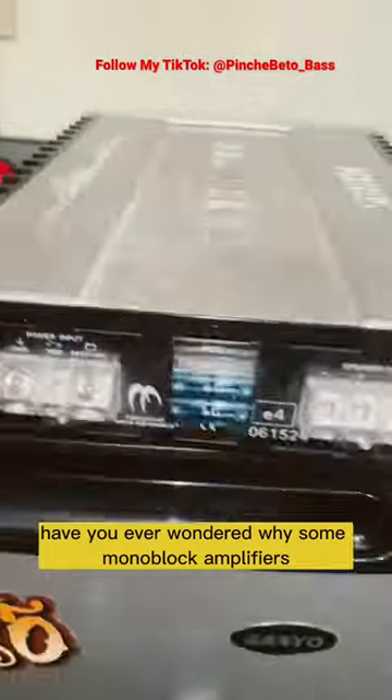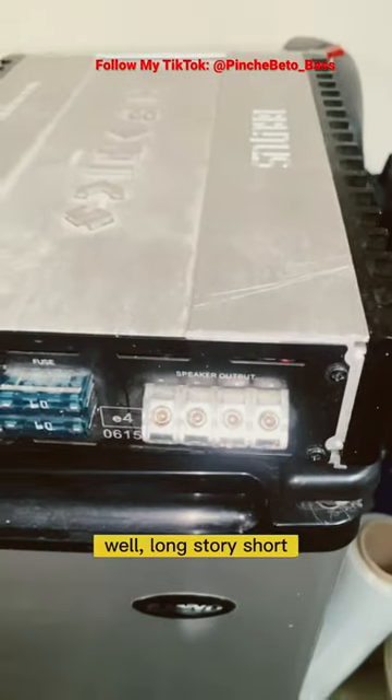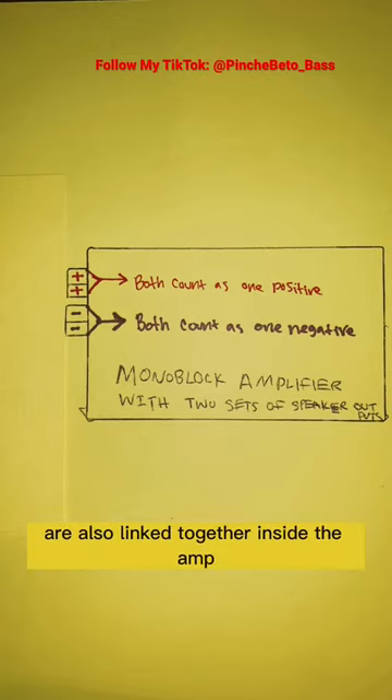Have you ever wondered why some monoblock amplifiers come with two sets of speaker outputs? Well, long story short, the two positive terminals are linked inside the amplifier, and the two negative terminals are also linked together inside the amp.